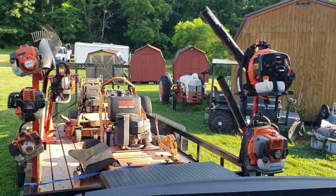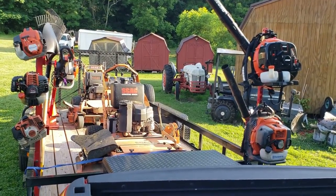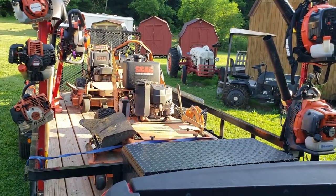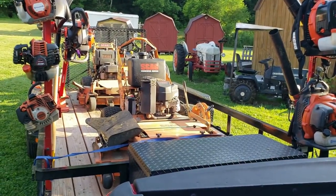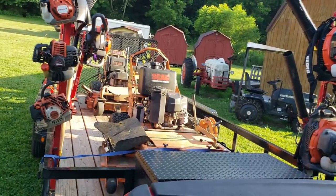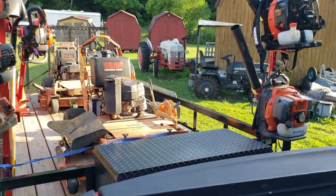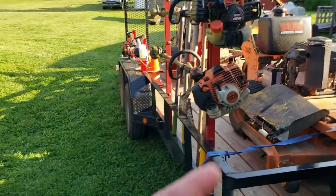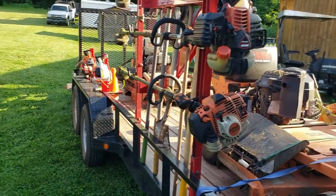Got the string trimmers — I don't like saying weed eaters because that's a brand. It's like calling a skid steer a bobcat. In the construction industry we call them skid steers, not bobcats. So string trimmers — you can call them whatever you want, I'm not judging nobody, I'm just talking.